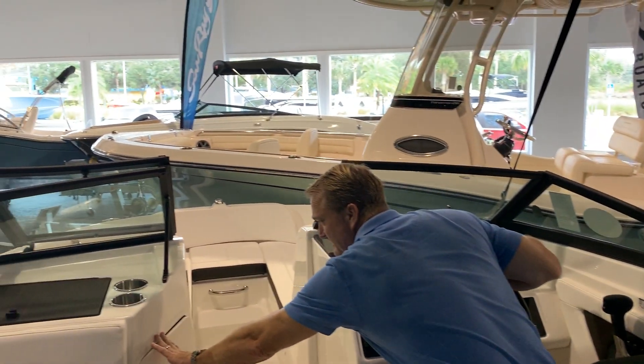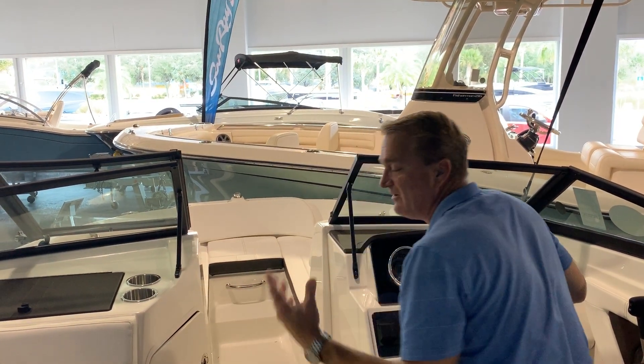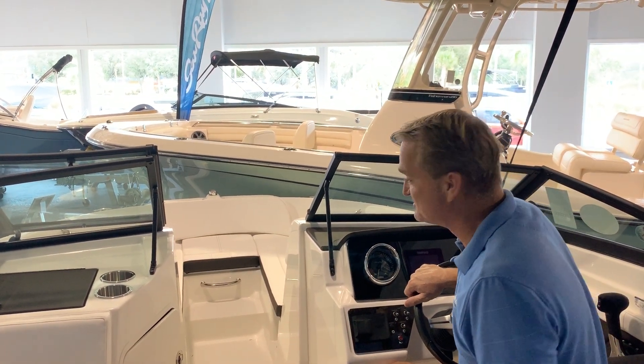You've got storage underneath the console on the port side. Stainless steel drink holders throughout — really important, you don't want to have to be looking for one of those. There's got to be 10 or 12 drink holders just on this 21-foot boat.